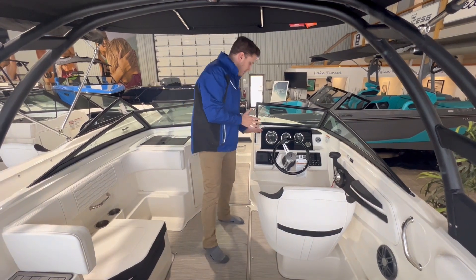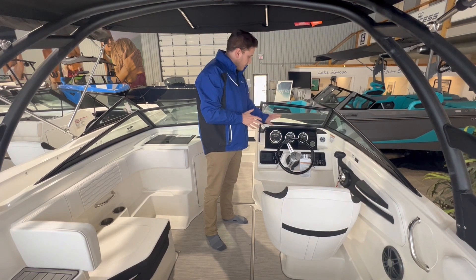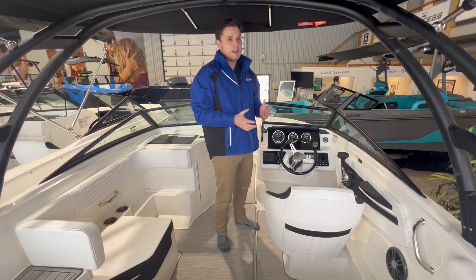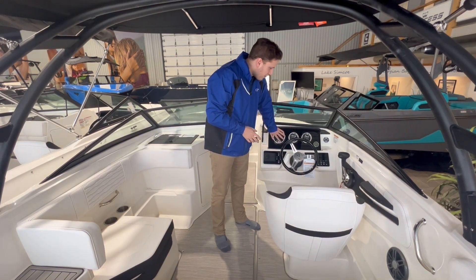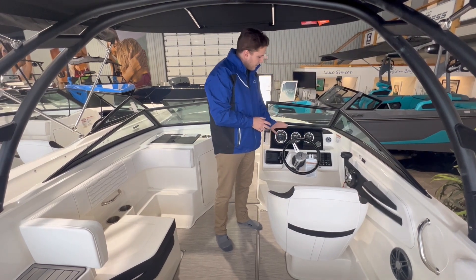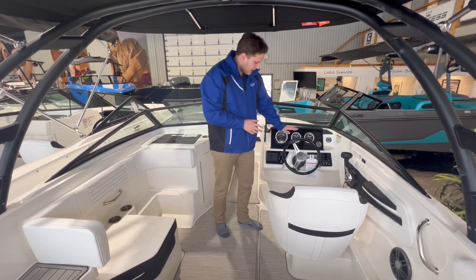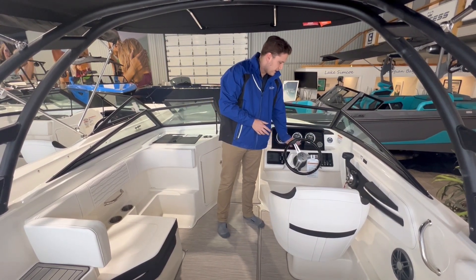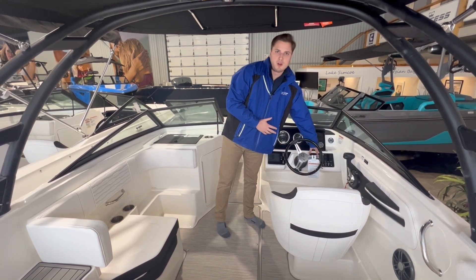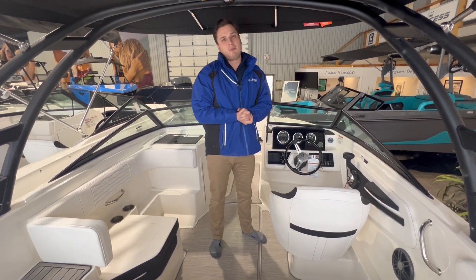The center console has the Fusion Audio System, which comes standard on the SPX 190. You have your gauge set up in front of you, and you can opt for a 5-inch SIMRAD screen, which would be included between your tachometer and your vessel information system. We have three dials here, a depth finder, accessory switches on the side, and on the right you have your bilge pump, horn, and blower. All your information and options are very accessible and easy to operate.